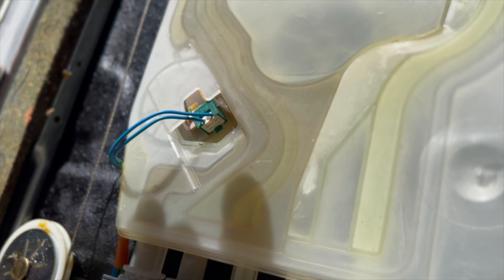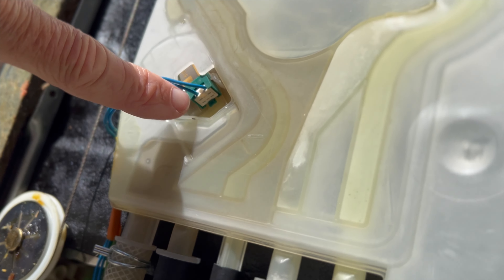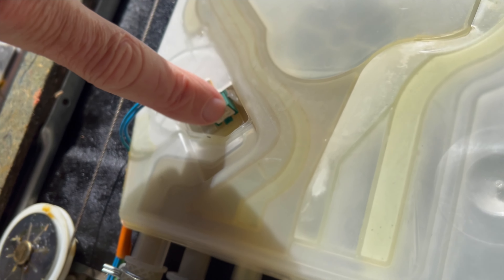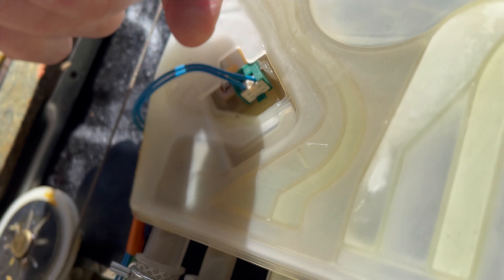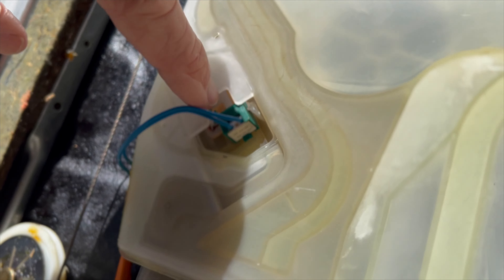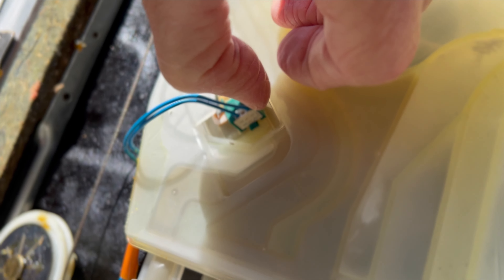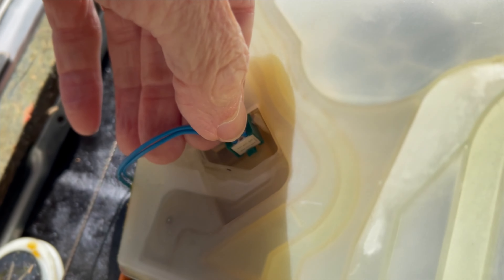Here's a close-up of the flow meter and the wire connection. To remove this modular plug and clean it, press in on that green tab at the end with a little screwdriver or your finger, then pull this white connector down. If you want to get the whole circuit board out, press in on this white tab with your thumb and the whole thing will come out.